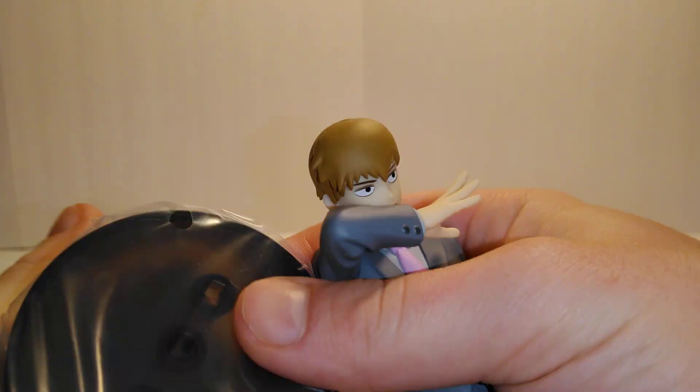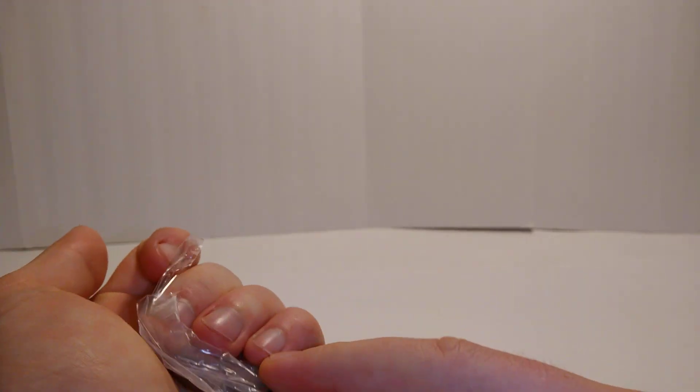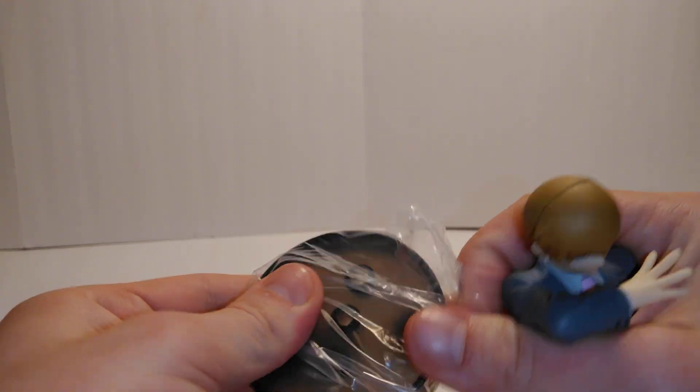I always like these little stands — it lets you put more statues or figures or whatever you want in your display shelf or whatever. It doesn't take as much room.